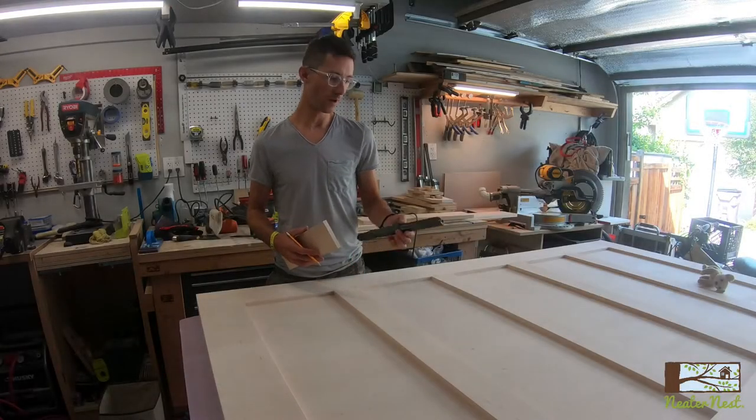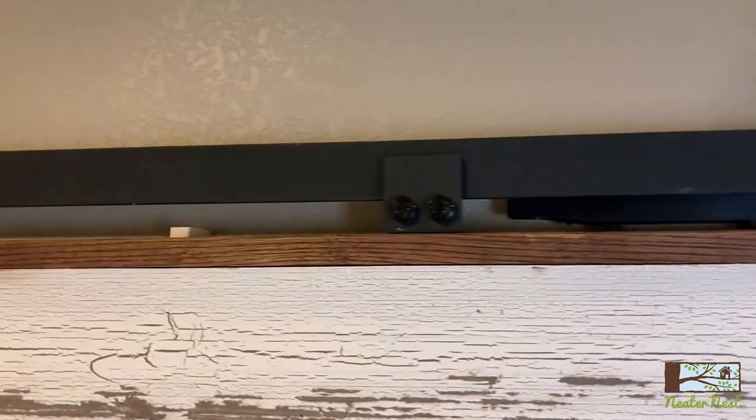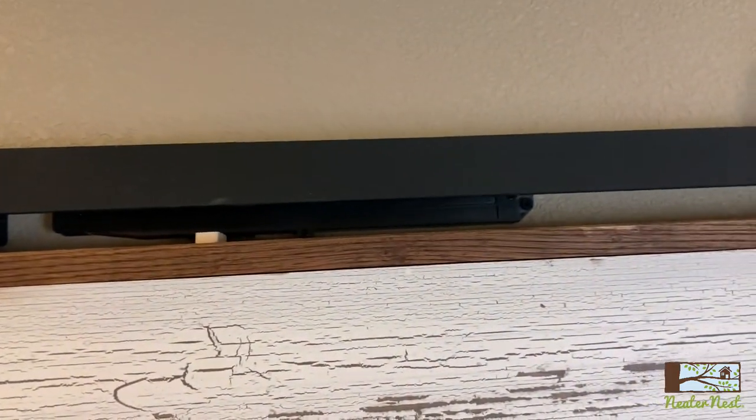Hey, it's Eric from NeaterNest. I'm going to show you how to take a soft close mechanism and adapt it to work with the Freedom Clamp mounting brackets.